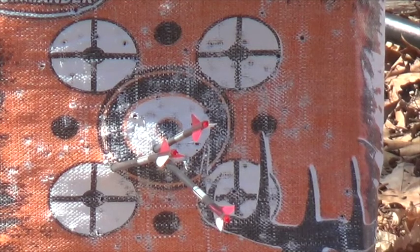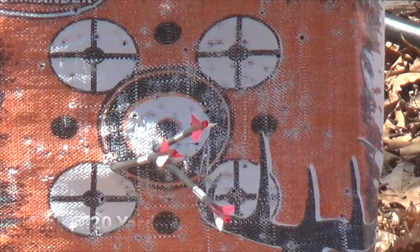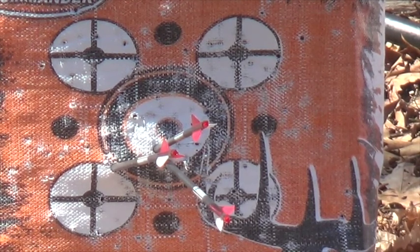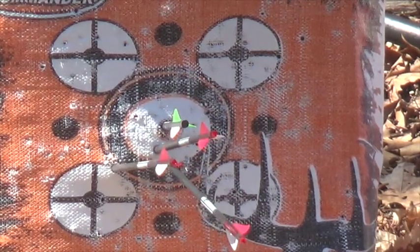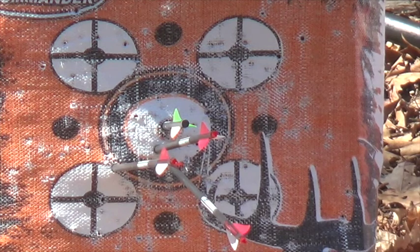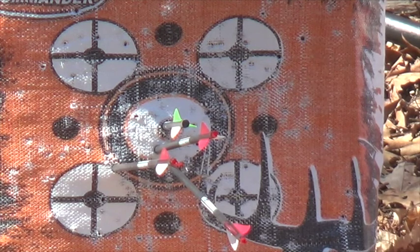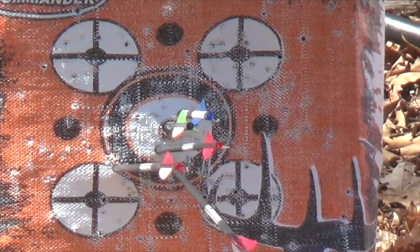You're going to shoot now too? Yeah, I'll shoot too. It looks like a bullseye. I think you finally got that thing dialed in about perfect. Yeah. A little bit high on the bullseye, I think, but it might be a double bullseye. We'll go check.